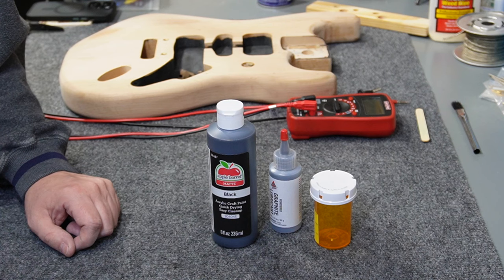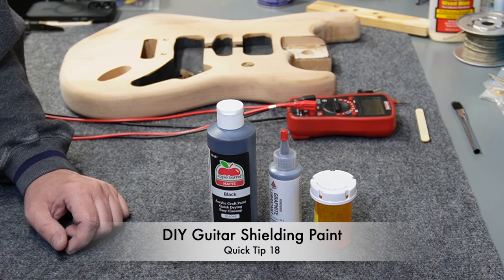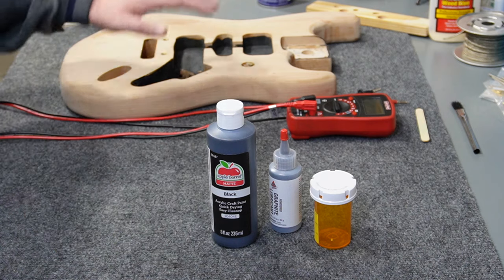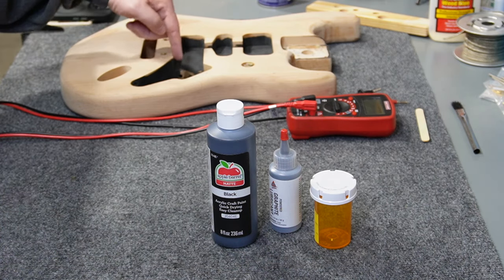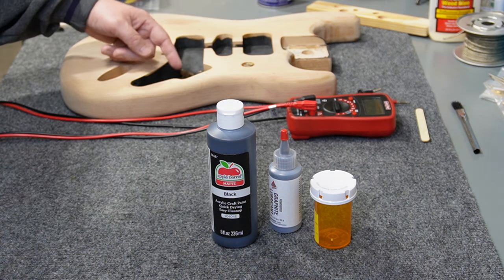Hey folks, welcome back to the channel. I've got a quick tip video today. I'm going to try to make electrical shielding paint with some common everyday items that you can pick up at your local hardware store or even Walmart. For those of you that are aware of what electrical shielding paint is used for, it's used in the cavities of a guitar body on the inside where the electronics go, to shield the electronics from radio interference.